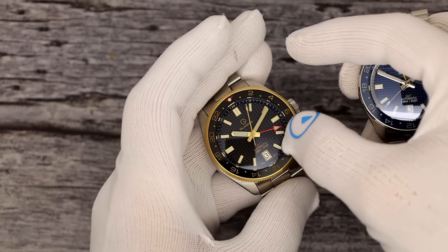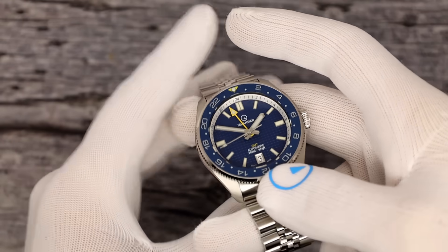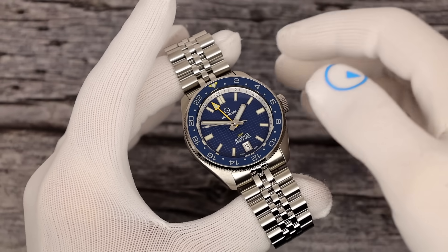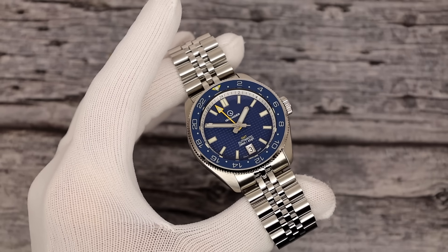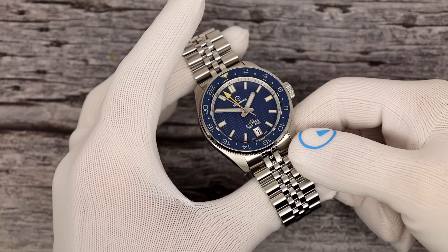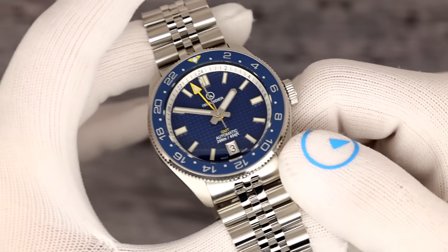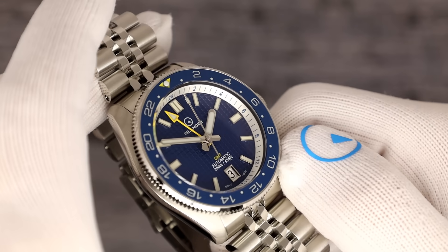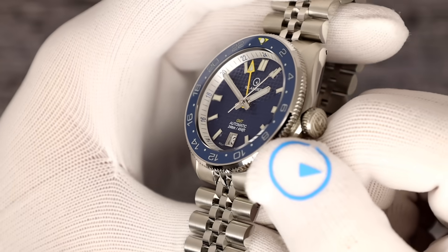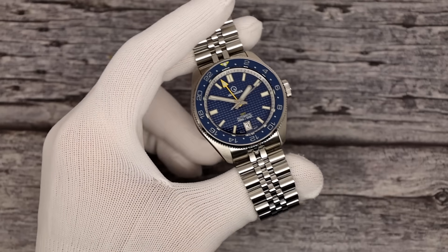The bezel on this one is black ceramic with gold leaf numbers, no lume. This is a blue ceramic bezel — scratch resistant of course — and this one has lume on the numbers. It's a combination of C3 and BGW9 on all of them. Here's the blue dial with the yellow accents. You can see the waffle texture chapter ring with the markings on it. This is smoking — I really like this one.